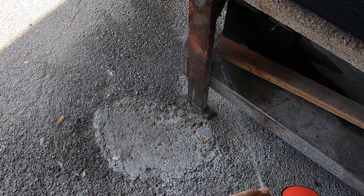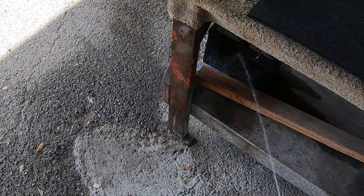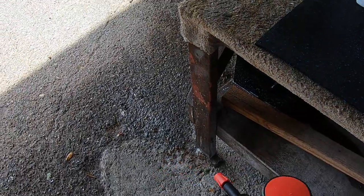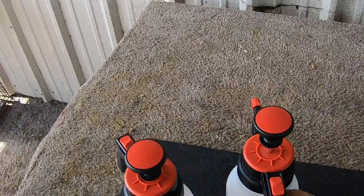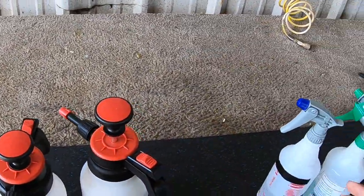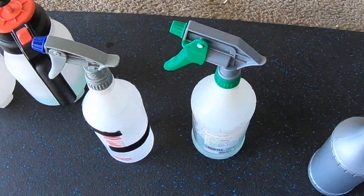Let me show you — typical misting all the way to stream. Awesome, very nice. It does have a locking system if you want to use it, so that's how it works. I personally don't use a poly — I just use either a handheld or my tank.